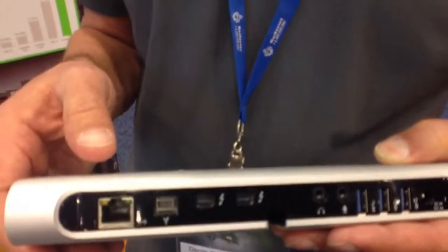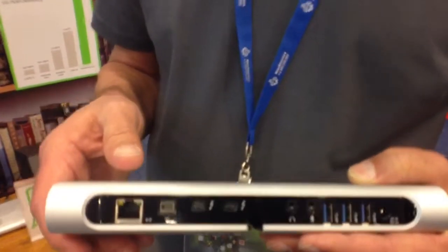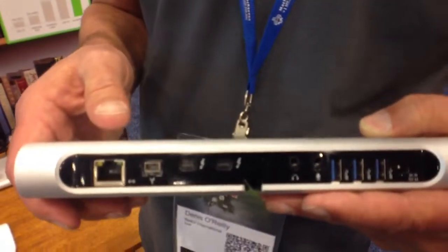So potentially you could have a bunch of these docks and just have a bunch of ports out of it. How many can you daisy chain through this? You can daisy chain up to six Thunderbolt devices.